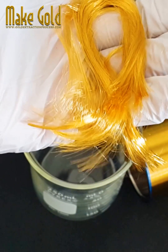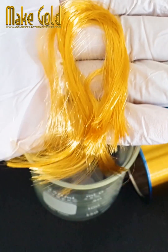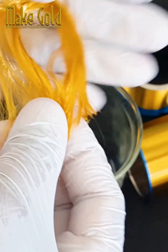5. Fine pitch bonding. As semiconductor devices become smaller and more complex, the bond pads on the chips are spaced closer together, requiring finer pitch bonding capabilities. Gold bonding wires are capable of being bonded at extremely fine pitches.